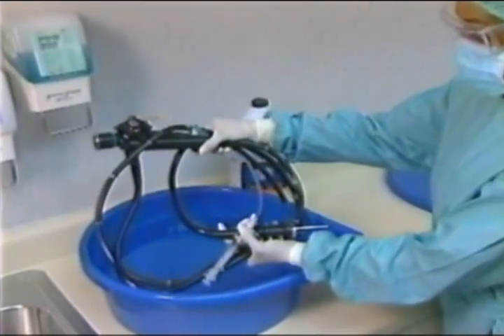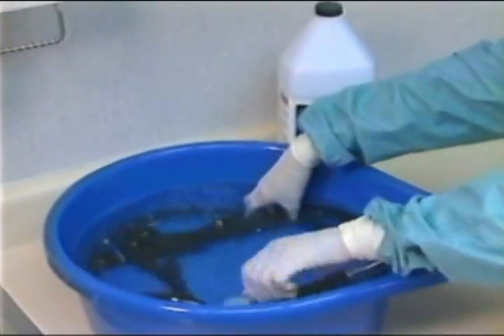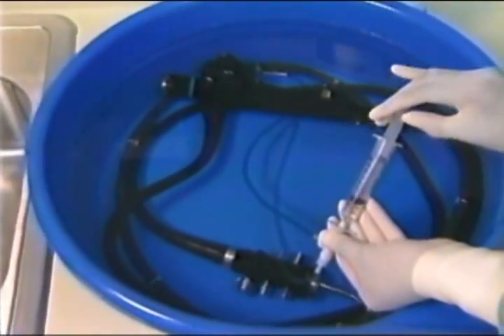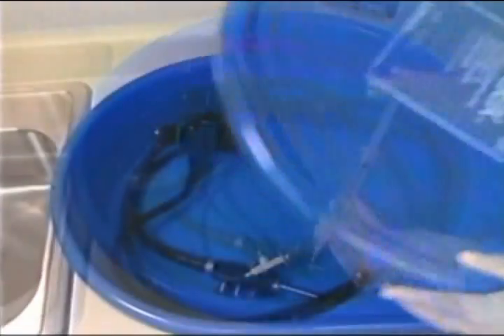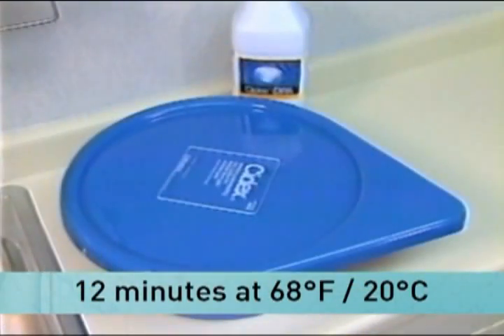Immerse clean, dry instruments in the Cydex OPA solution. Ensure all instruments are completely submerged and, if applicable, fill all lumens. Cover the tray with a secure lid. Soak for just 12 minutes at 20 degrees Celsius to achieve high-level disinfection.